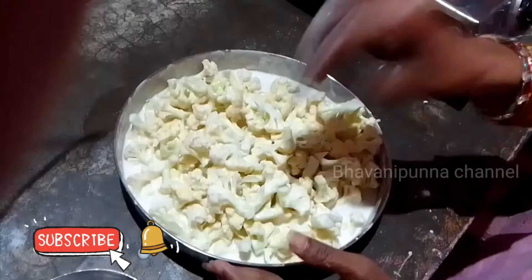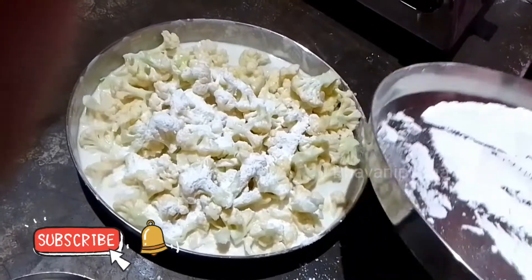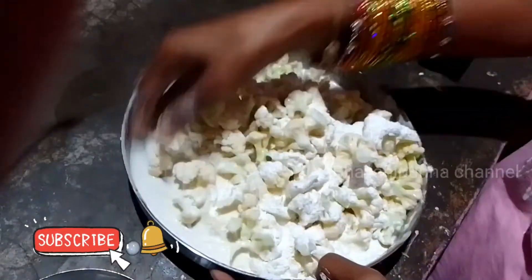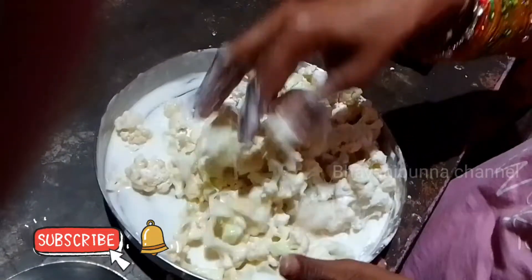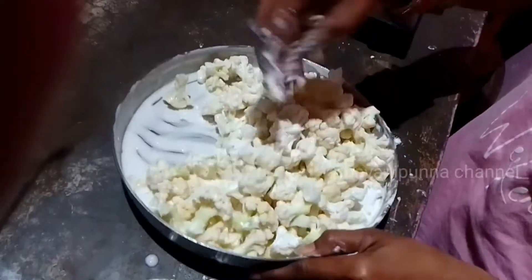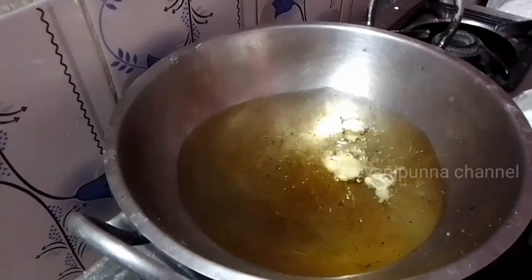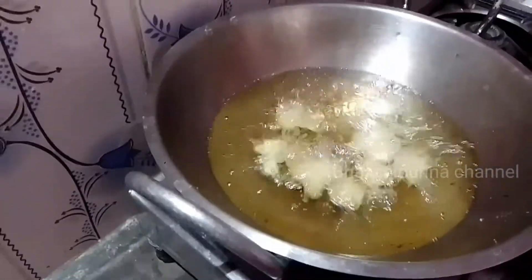For each piece of coating, add 1-2 tablespoons. Add 2-3 tablespoons to the pot, then add a cup of oil to the pot. Add 1 tablespoon of salt.